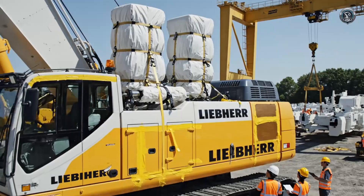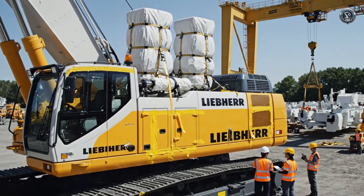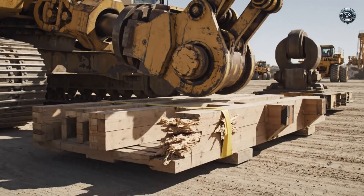The machine is wrapped and protected against salt spray and weather for its upcoming journey. Rotation is locked. The boom is cradled. The giant is immobilized, securing its center of gravity for the move.